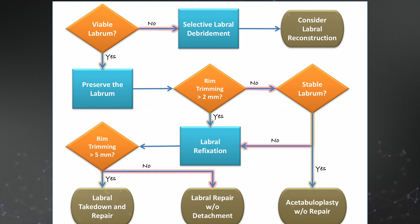Now we evaluate whether more than five millimeters is trimmed. If less than five millimeters, we generally perform a labral repair without detachment of the chondrolabral junction. However, if more than five millimeters of rim is recessed, we may consider a labral detachment to resect excess cartilage and subsequent refixation.